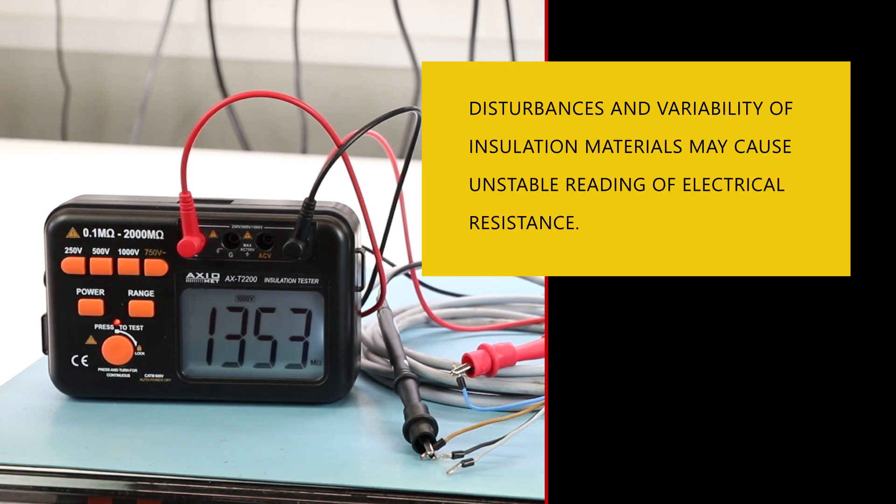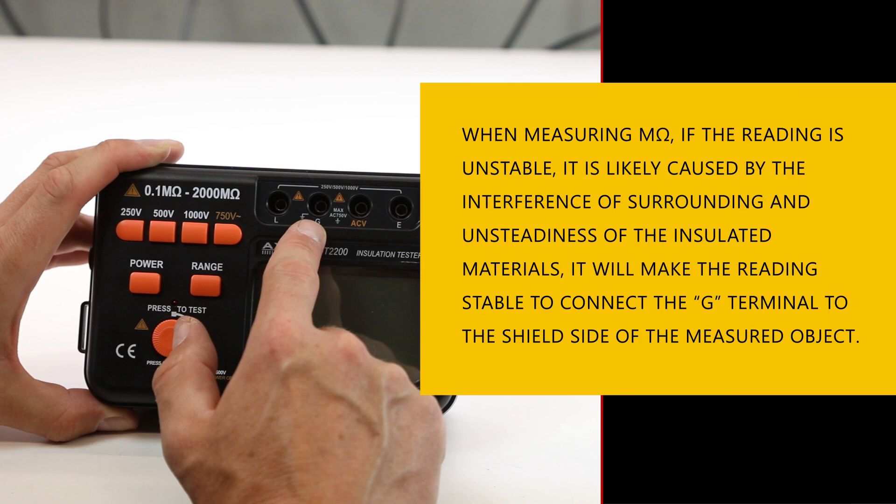Disturbances and variability of insulation materials may cause unstable reading of electrical resistance. In order to receive a stable reading, connect the G socket to the screen of the measured circuit.